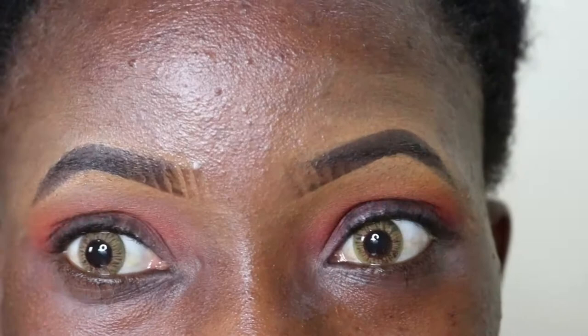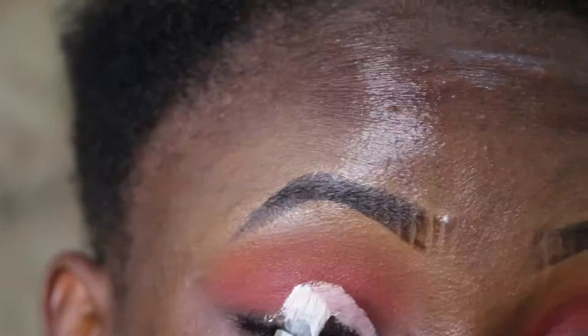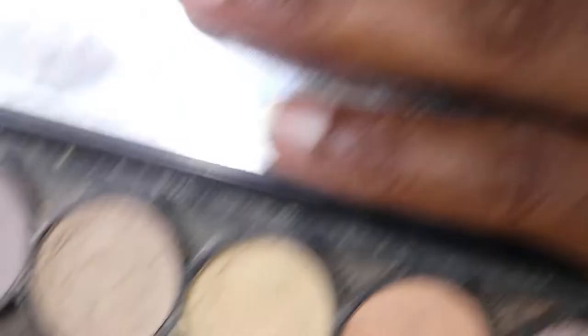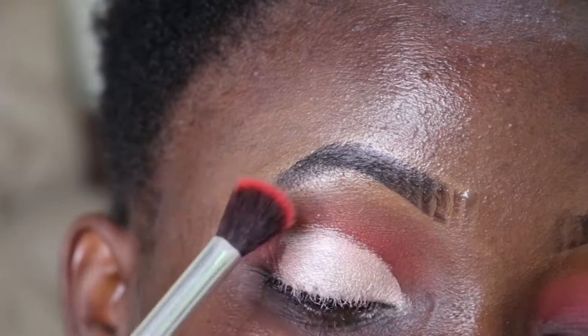I'm going in with this yellow shade on a different brush, over the orange shade. Now the interesting part — I want to cut my lid. I will use that same eyeshadow primer from Classic that I showed earlier to cut my lid. From the Queen Nana Palette, I will apply this shade, then apply the red, the orange, and the yellow.